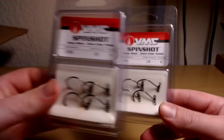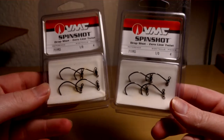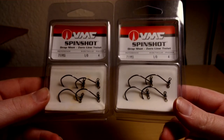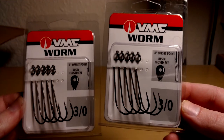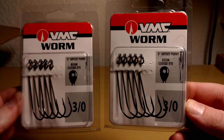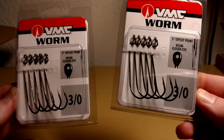A lot of the stuff I picked up on sale, so that's why I've got a lot of stuff here. Two packs of the spin shots — this is my first time trying them, so we'll see how they work. Size 1-0. And then two packs of straight shank worm hooks — also first time trying these VMCs, so we'll see how they work. Supposedly pretty good. Size 3-0.